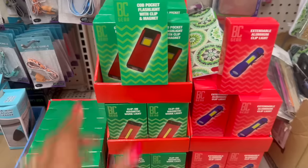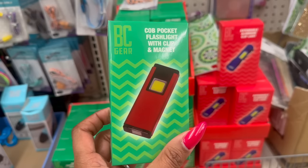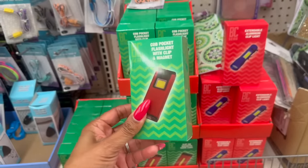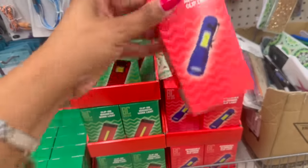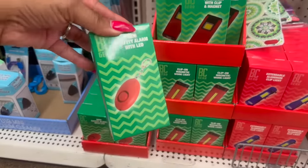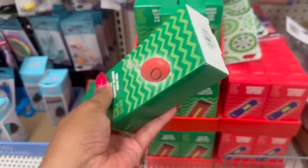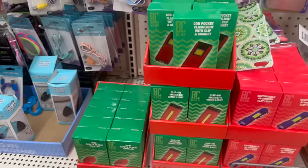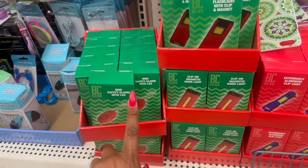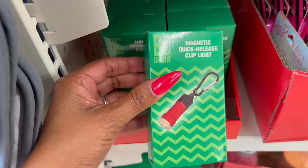These look new — they're by BC Gear: a COB pocket flashlight with clip and magnet, distributed by Rode Pro. They also have the extendable aluminum clip light by BC Gear, and the mini safety alarm with LED by BC Gear. This is great if you have a teenage daughter who works fast food or retail and gets out late — great for traveling too. These are also new: the magnetic quick release clip light by BC Gear. Great stocking stuffer, great deal.